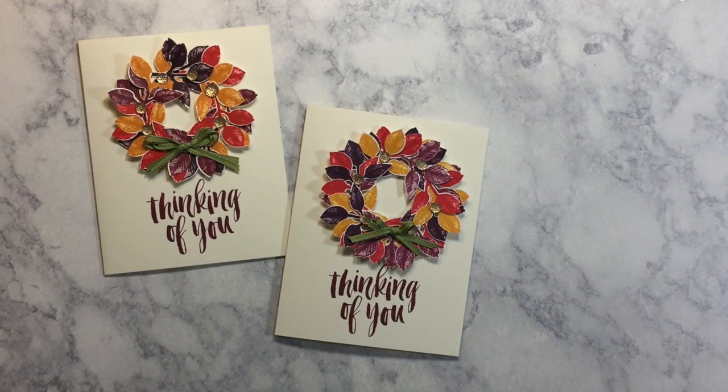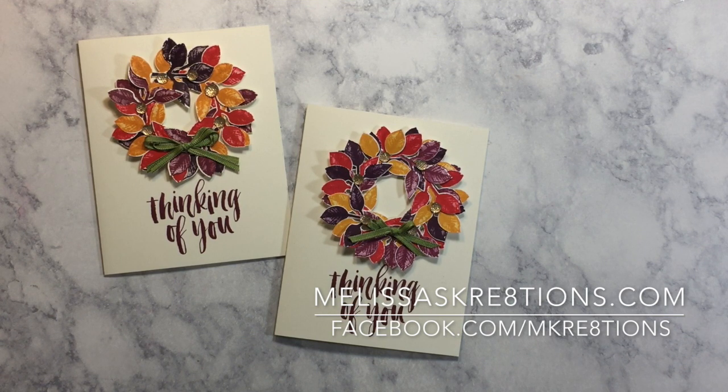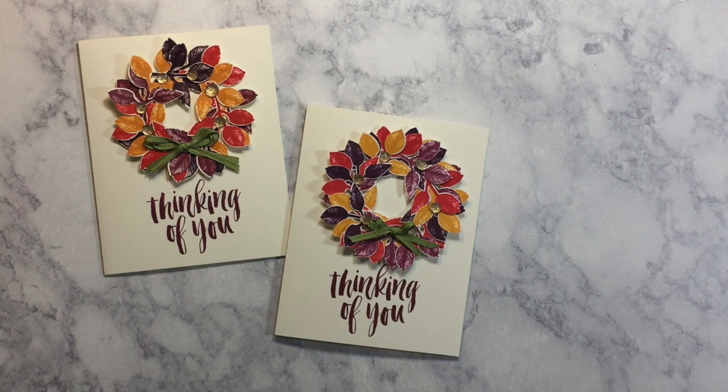And there we go, creators! There is our gorgeous fall wreath card using the leaf punch that coordinates with the Painted Harvest stamp set. I hope you enjoyed the video today. If you did, please give it a big thumbs up, hit that subscribe button, and don't forget to click the bell icon so you can be notified when I upload a new video. You can follow me online at melissascreations.com as well as on Facebook at facebook.com/mcreations. I'm also on Instagram, Twitter, and Pinterest with the handle at mcreations. Thank you so much for joining me for this special edition of the ICS Blog Hop. I hope you have a wonderful day and I'll see you on the next video. Bye!